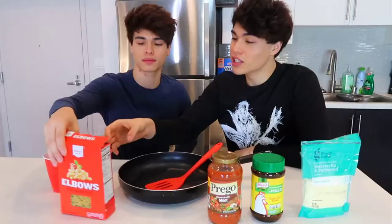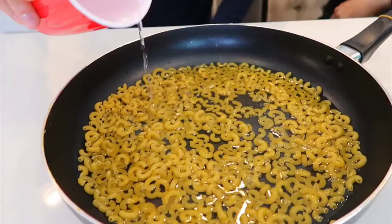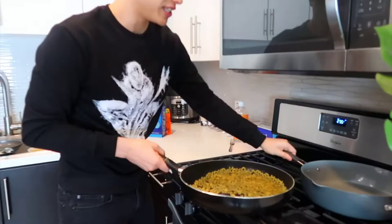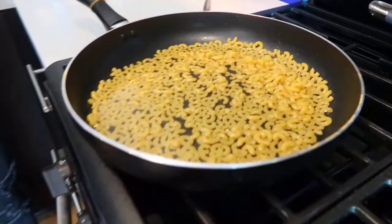For your extra cheesy homemade mac and cheese you need elbow mac and cheese, tomato sauce, el pollo chicken seasoning, cheese, and water. Pour the elbows into the pan, then pour in the water just above the mac and cheese. Put it on the stove and let it sit until it starts to boil.